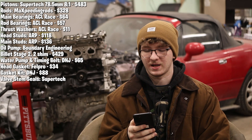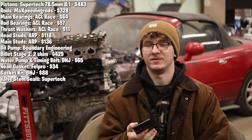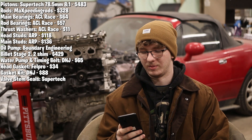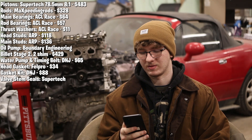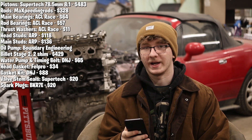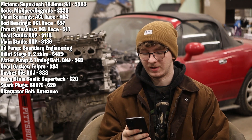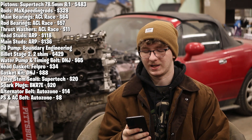Next up, I got Supertech valve stem seals for my head — those were $20. The valve stems were the only head work I've done to this engine; I don't really need to do anything else besides replacing that wear item. For spark plugs I got BKR7Es at $20. I got an alternator belt from AutoZone for $14, and a power steering and AC belt for $8.